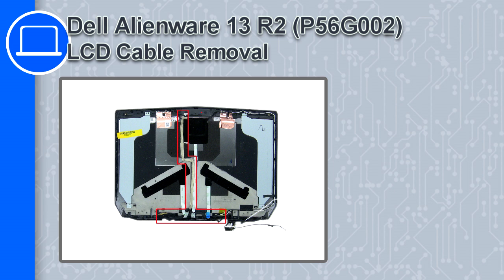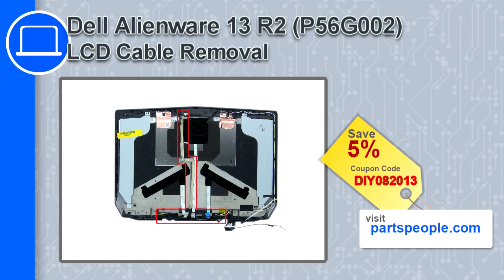This is Ricardo and in this video I'll show you how to remove the LCD cable from a Dell Alienware 13 version R2. If you're looking for parts for this laptop go to our website and use this coupon for a 5% off discount.